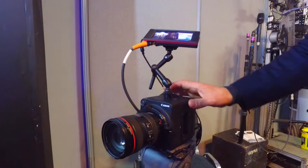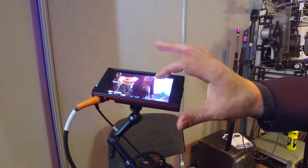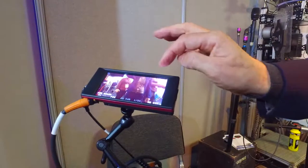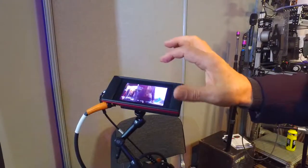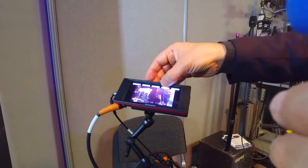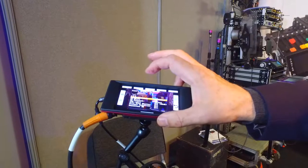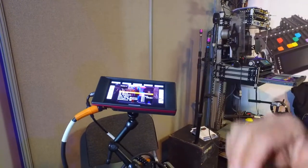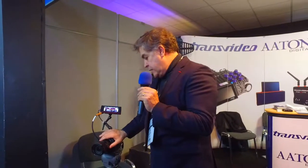We have another version on this side that we developed for Canon to remote such micro cameras — the ME20 and ME200. When you touch the screen here, you have the possibility to get a specific menu for the Canon cameras, where you can change the settings of the camera or access its menu. So it's totally unique. It's very interesting if you work on a pole cam, a light crane, or a jib — you can remote everything inside your camera with this monitor.